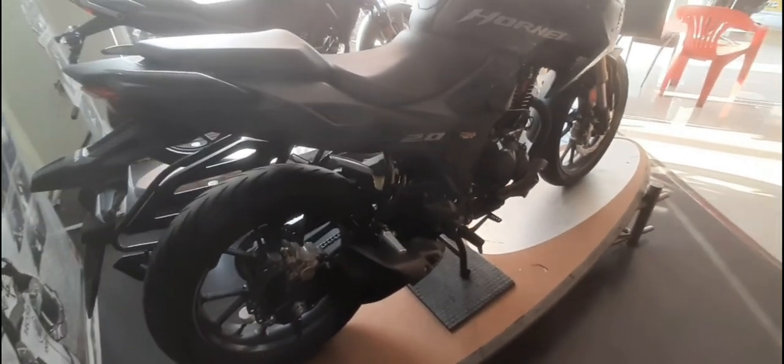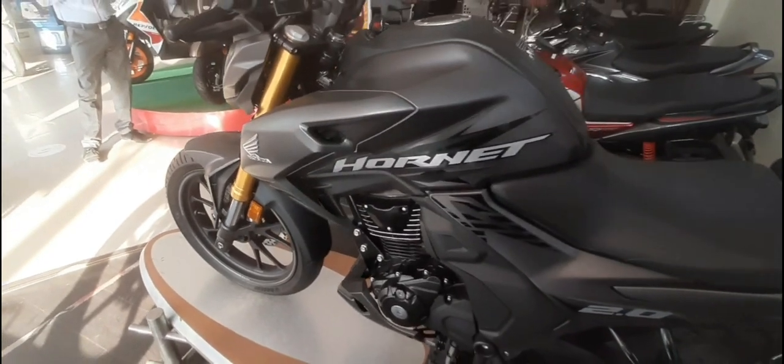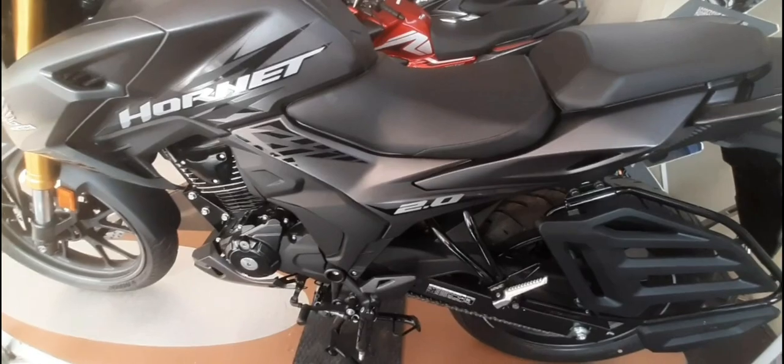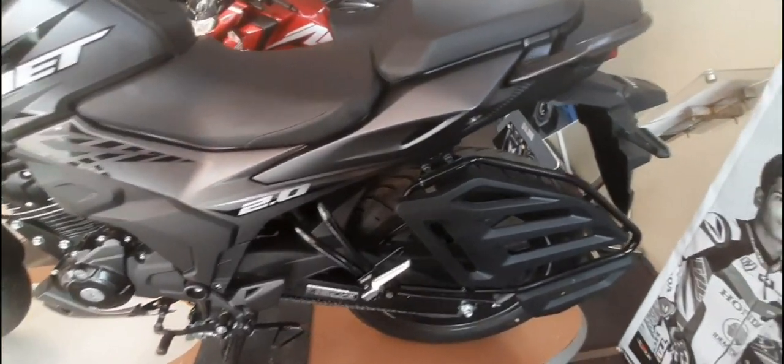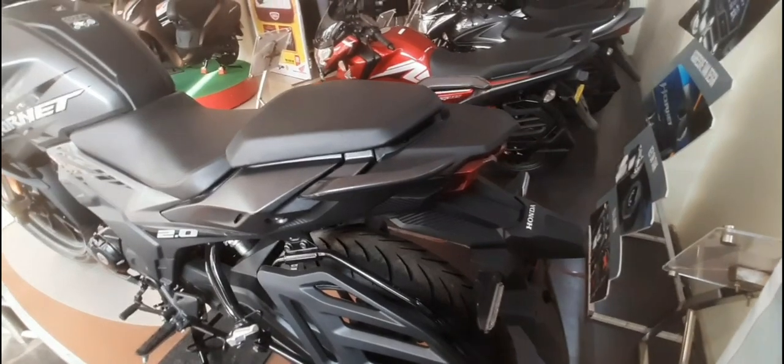It features golden upside-down USD front forks, which will handle bumps with ease thanks to the superior and advanced suspension. It also comes with a fully digital liquid crystal meter that lets you know exactly how fast you are going.